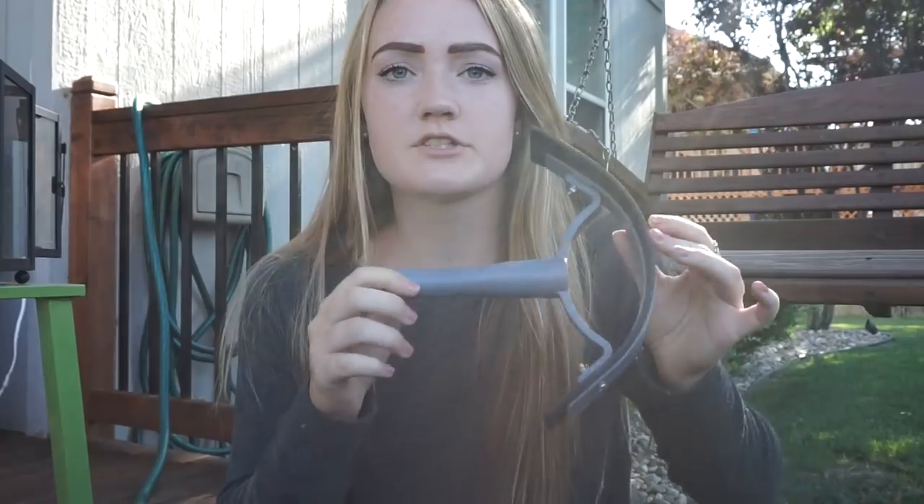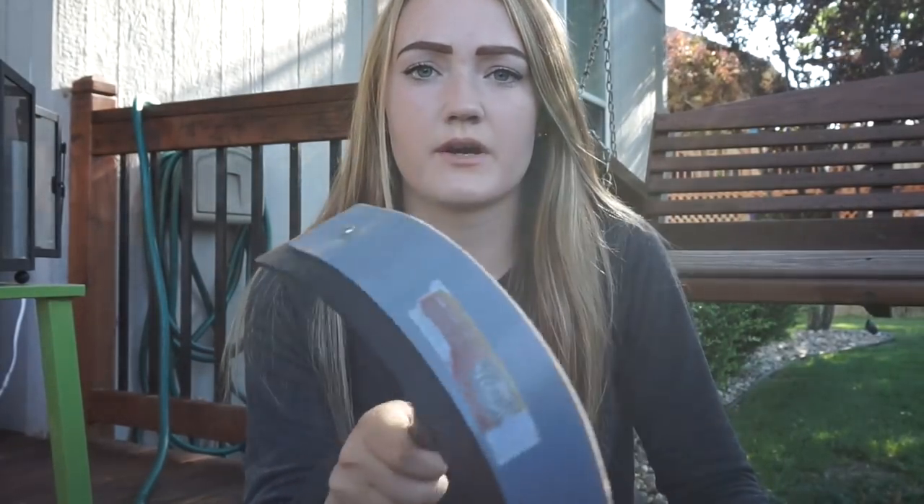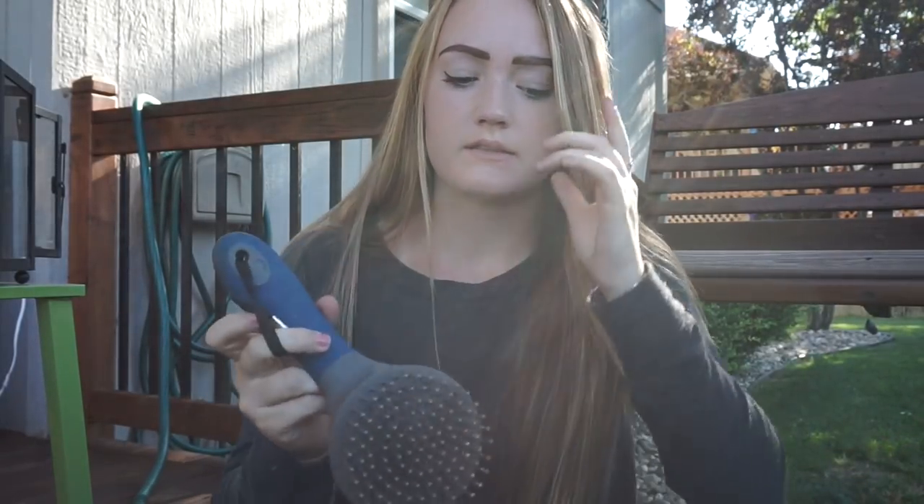I also have a plain gray Tough One sweat scraper - nothing too fancy - and then an Oster mane and tail comb. These mane and tail combs are the only ones I use; I will not use anything but these because they are amazing and they work wonders.